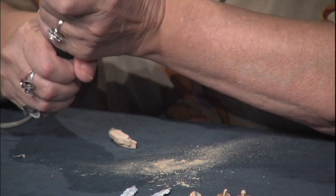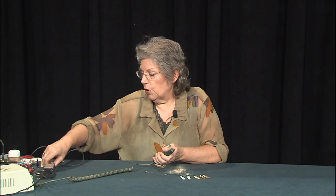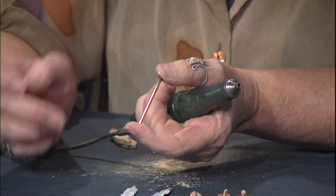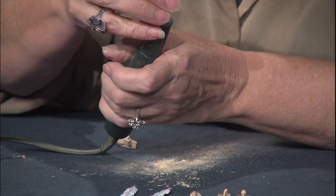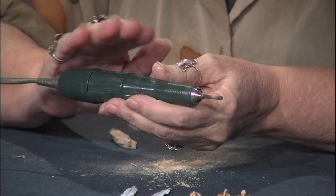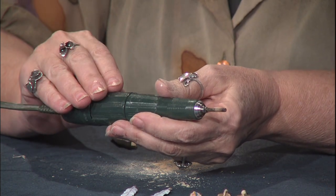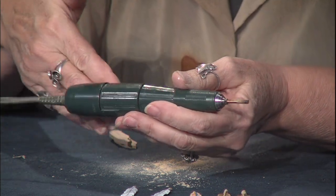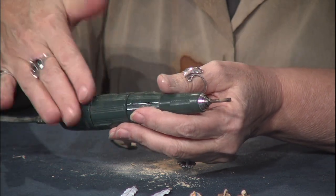Then we're going to take our rotary tool and put a diamond drill bit in. It's a cylinder — it has no point on the end, it's just loaded with diamonds up on the sides. We always want to use our carvers on high speed. The faster it turns, the smoother the cuts will be. When we're sanding, we'll cut the speed in half and sand at a much lower speed.